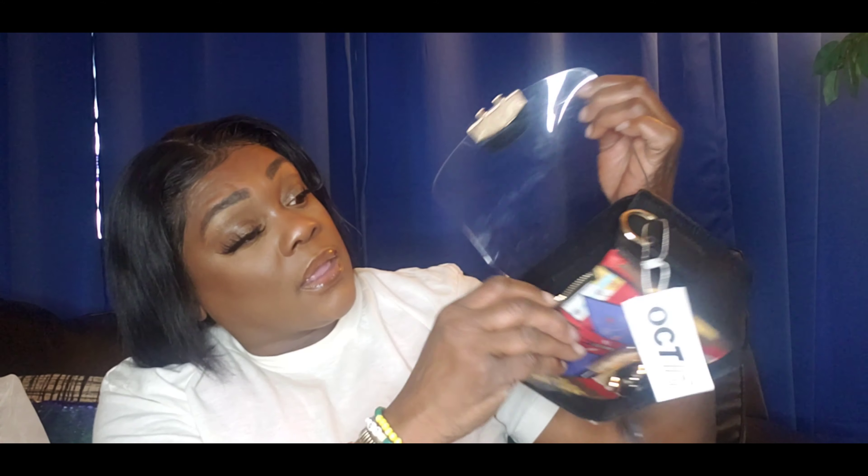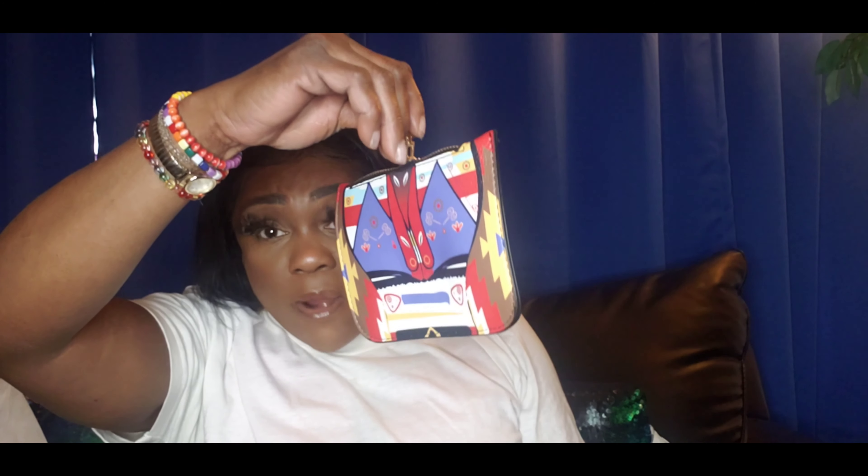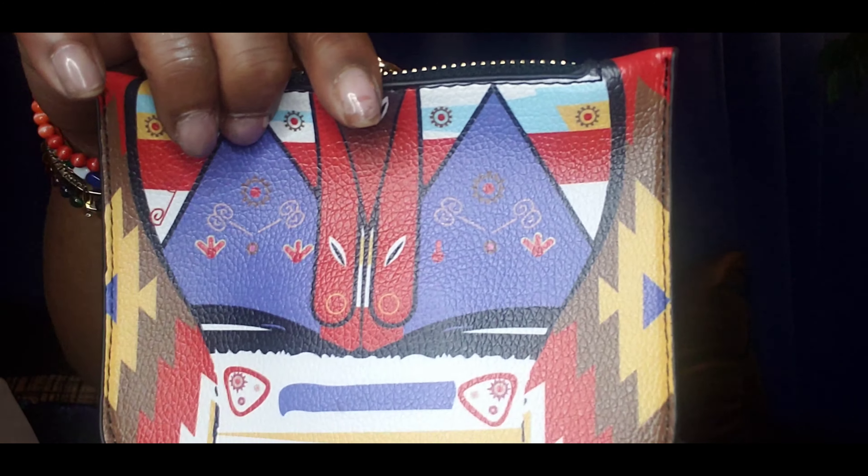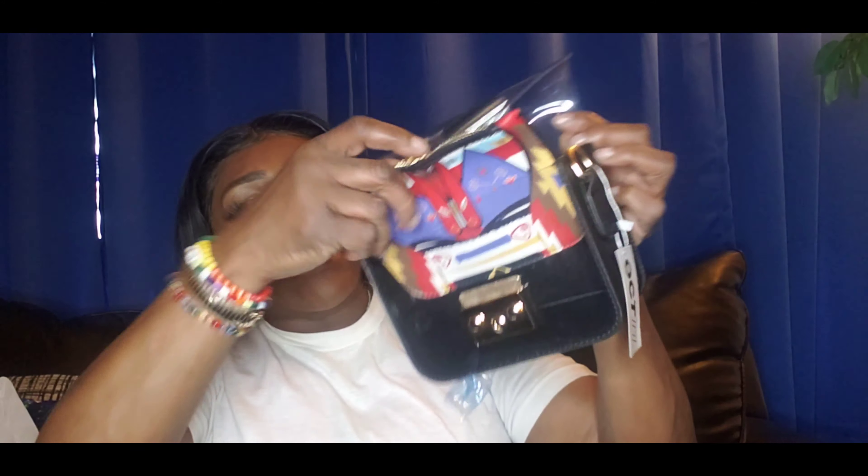You have enough room to put your phone, some dollars, lipstick. The front part becomes not see-through anymore, because you're going to put this inside if you don't want people to see into your pocketbook. If you don't care about people seeing in your pocketbook, you don't have to use it, or you can put it in the back. This is a little change purse and it has a design on the front. It goes back in here and you can close it.